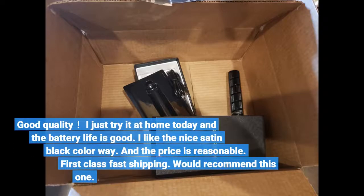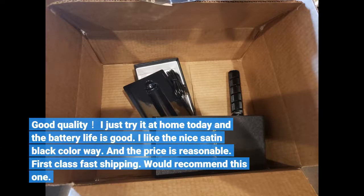Good quality. I just tried it at home today and the battery life is good. I like the nice satin black colorway. And the price is reasonable. First class fast shipping. Would recommend this one.